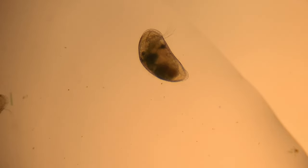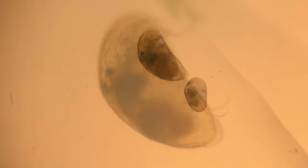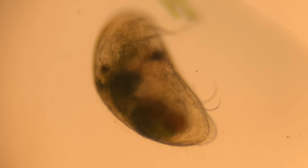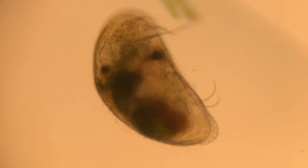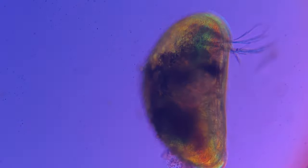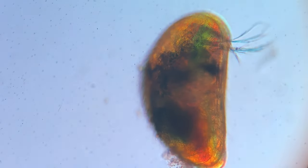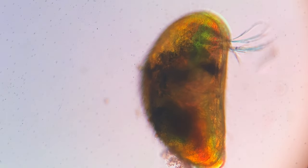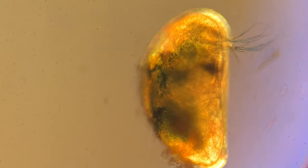Most ostracod species do not have a heart or circulatory system. However, they do have blood, which is pretty crazy — it basically circulates between the valves of the shell, and they use their limbs and other body parts to keep it moving. As far as nitrogenous waste, that gets excreted through glands on the maxilla, their antenna, or both. It blows my mind how animals exist on a totally different set of rules when you go down to a microscopic level.